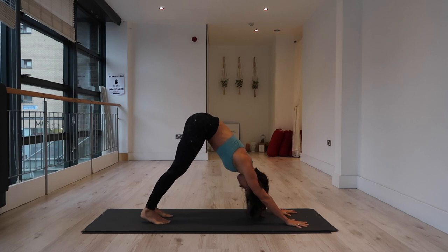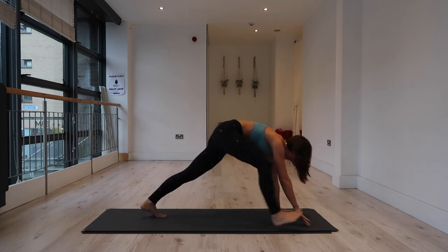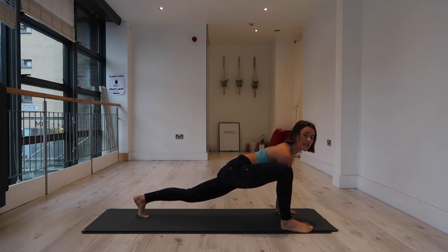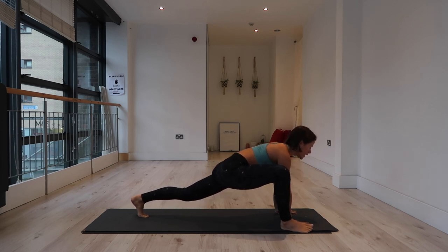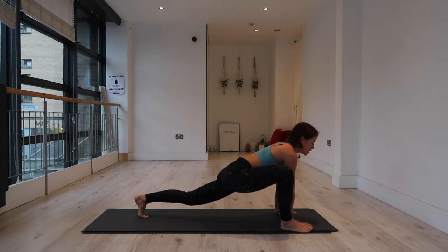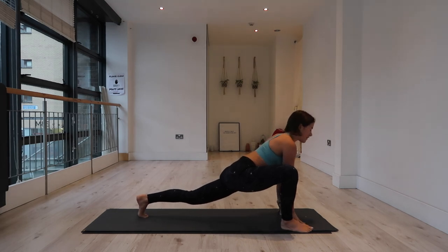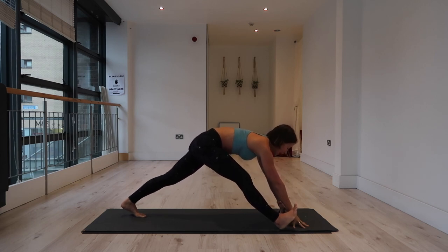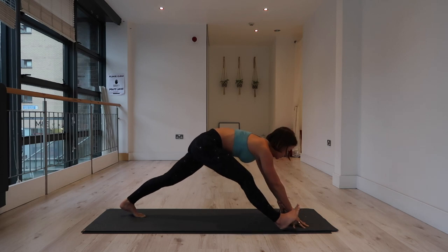Inhale, extend your right leg to the sky. Exhale, step your right foot to the outside of the right hand, and hold. We're going to keep the right foot nice and wide here in our lizard lunge. If you have tightness in your hamstrings you can use blocks, or come onto your natural blocks — your fingertips. Inhale into your chest. Exhale, sweep the hips back, flex into the right foot and straighten it. Inhale, come forward, lift the chest into the lunge. Exhale, shift it back, straighten the right leg.